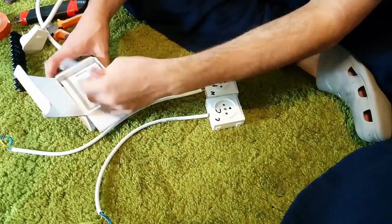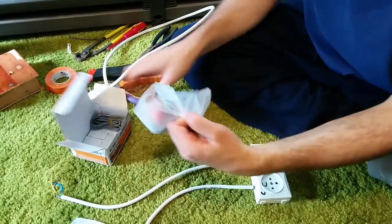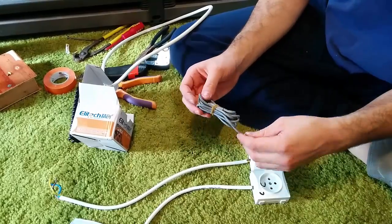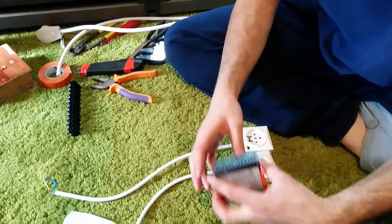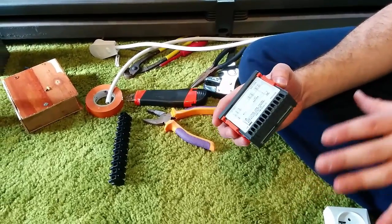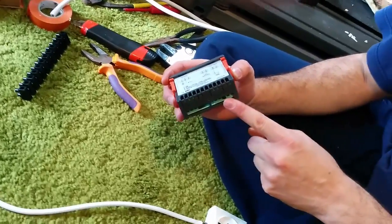So let's take a look at our temperature controller here. Of course it comes with Chinese instructions, which don't really do any good. Here's the temperature controller, STC-100A, and here's the temperature sensor — we don't need that now. There are seven connections into this device. It's supposed to be used for only heating or cooling, but the way we're going to set it up, it's going to be good for both heating and cooling. So, connections one through seven.